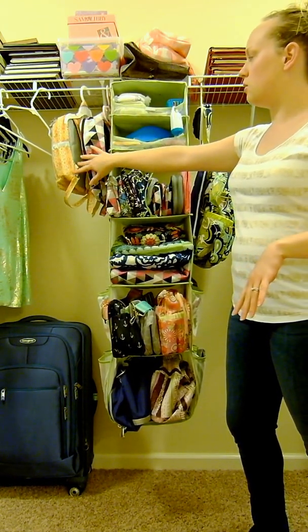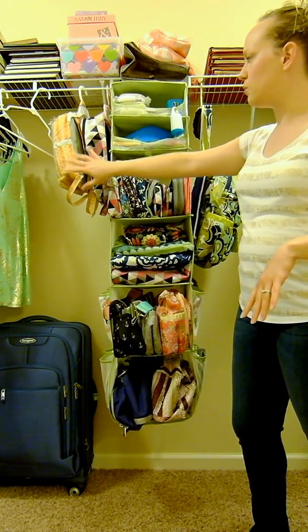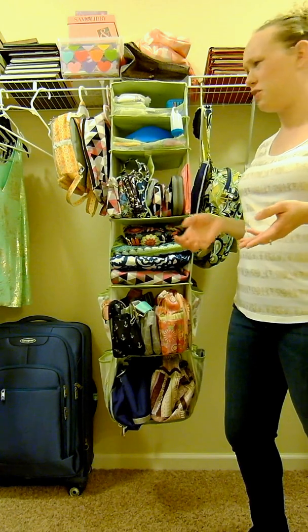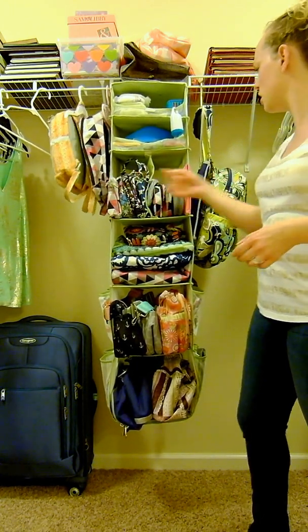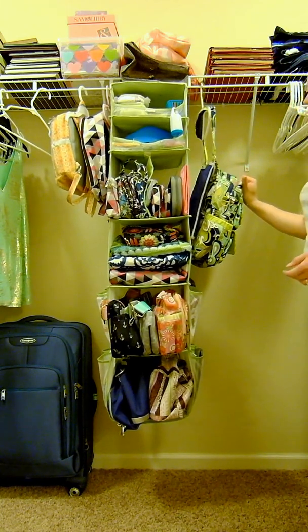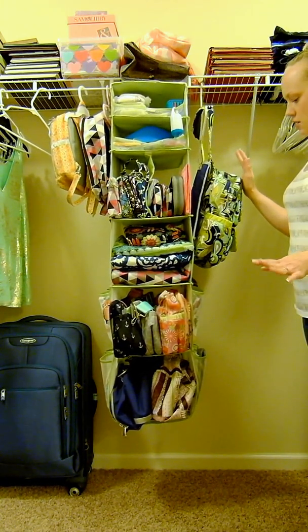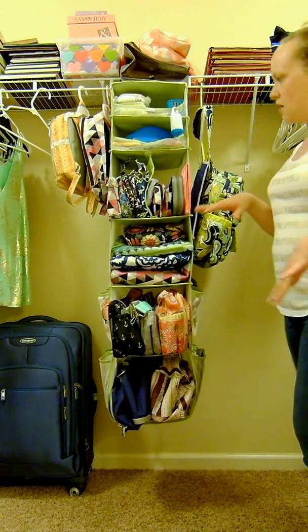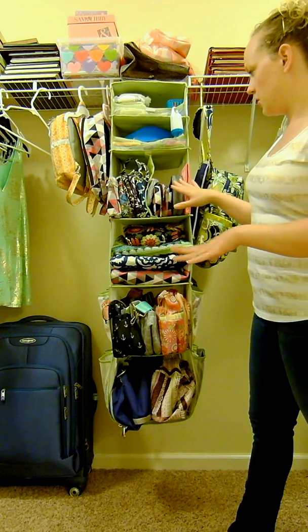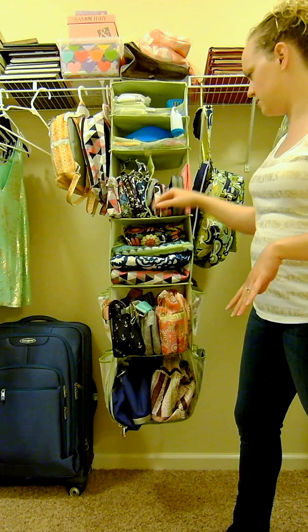On one side I just have my Mini Bees hanging - my 2.0 and 1.0. I like hanging those because they're a little harder to fold, especially the 1.0 which has a lot more structure. I also have one of my Pack-a-Bees hanging, and those are the only backpack styles I have right now other than those three.